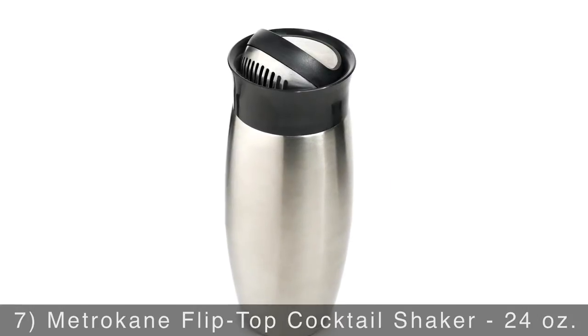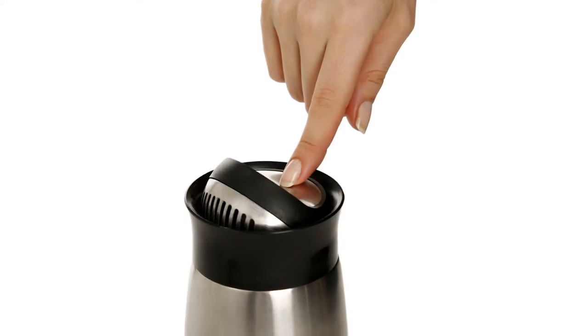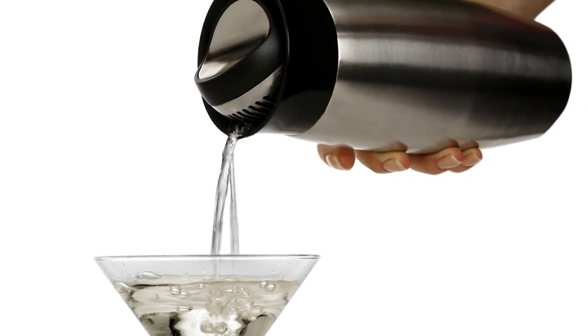Making your own cocktails is easy with the Metrocane Flip Top Cocktail Shaker. Never mess with a strainer and lid again. Simply use your finger to open and close this shaker to mix, then easily pour the drink into your desired glass.